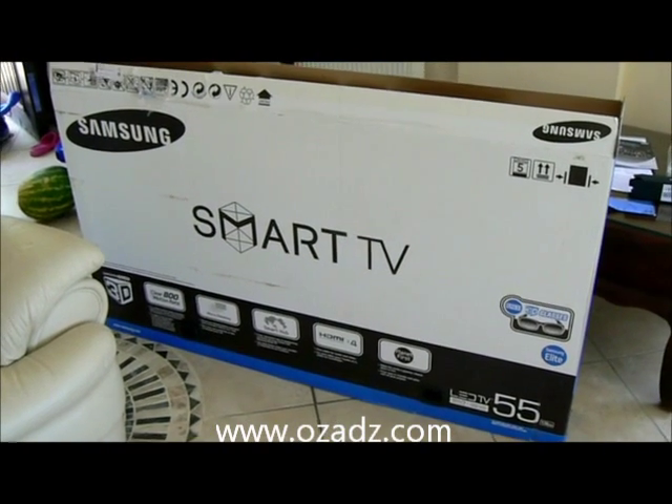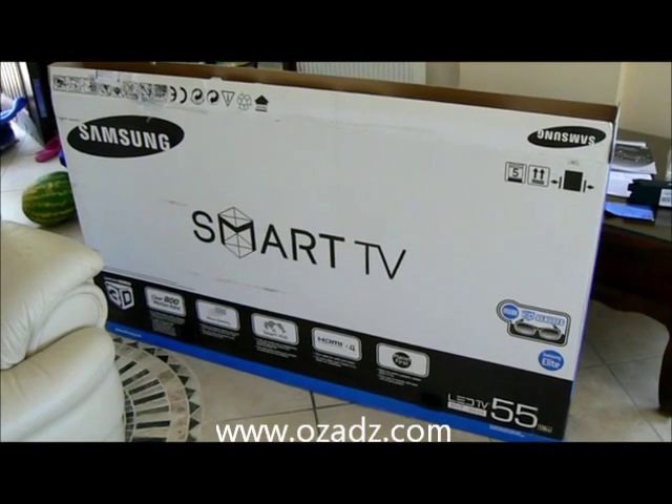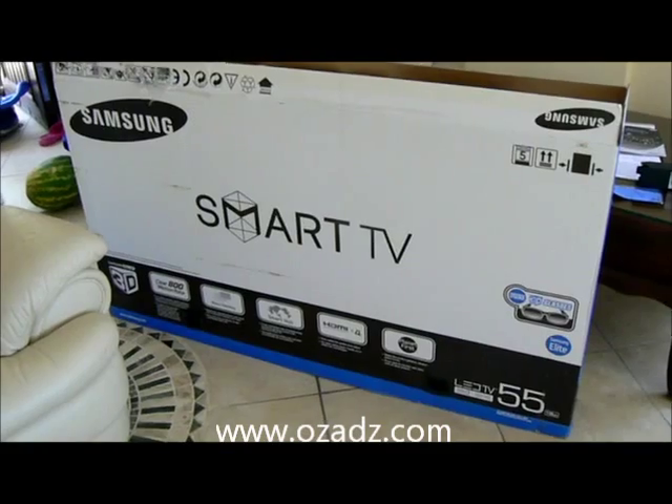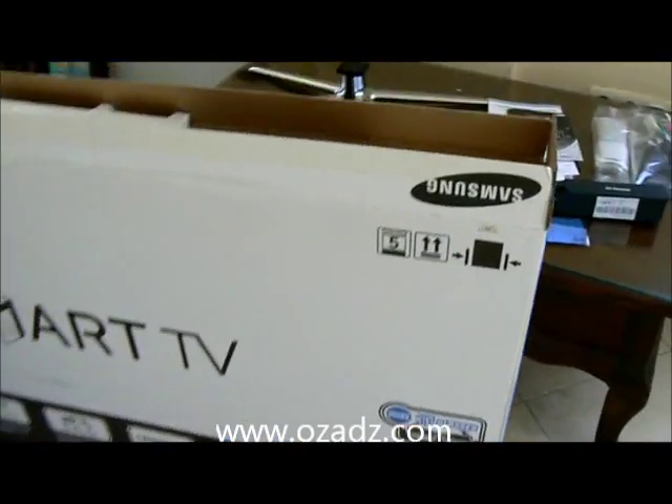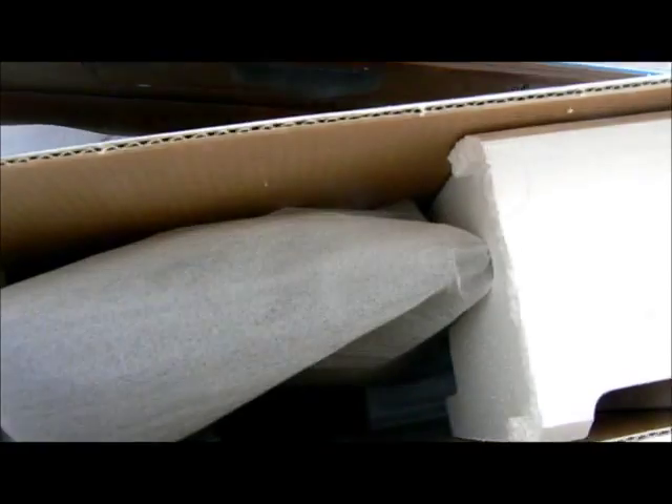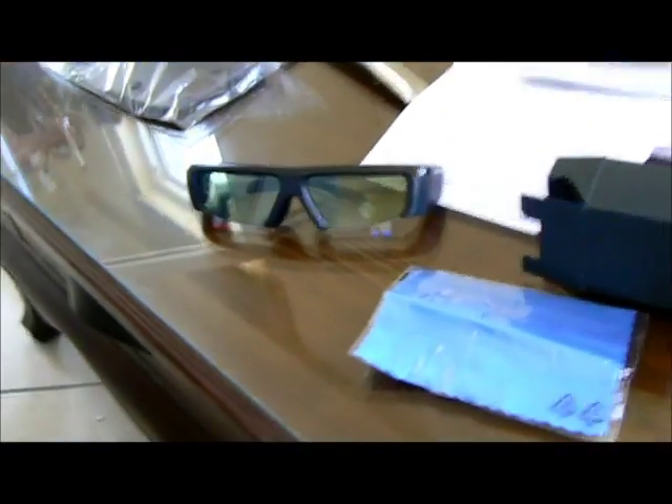This is a Samsung 7000 series, D model, which is the 2011 55-inch version. This is an unboxing video, but I've already taken some of the stuff out of the box and haven't removed the actual TV from the box yet. This is a 3D TV.